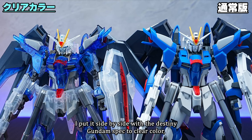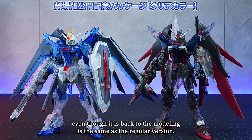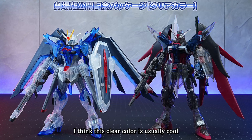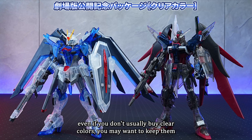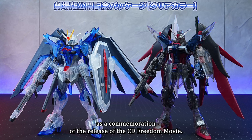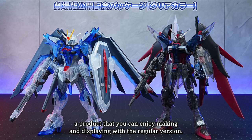For reference, I put it side by side with the Destiny Gundam Spec 2 clear color. Even though it is Spec 2, the modeling is the same as the regular version. I think this clear color is cool because of the color of the clear material. Even if you don't usually buy clear colors, you may want to keep it as a commemoration of the Seed Freedom movie release. You can display it in the package, and I think it is a product you can enjoy making and displaying alongside the regular version.